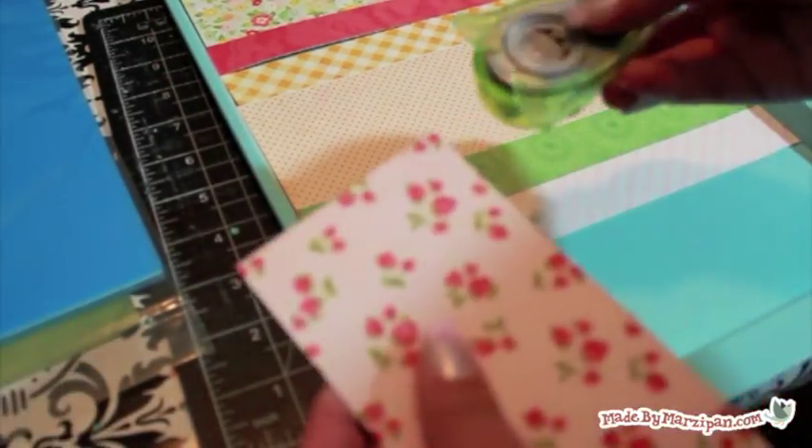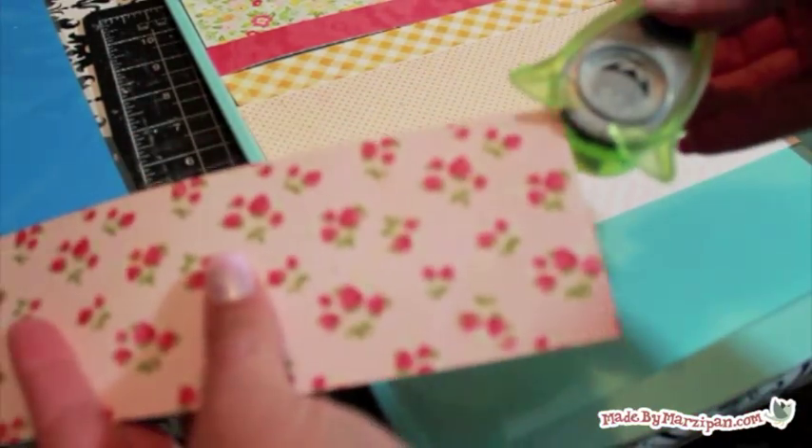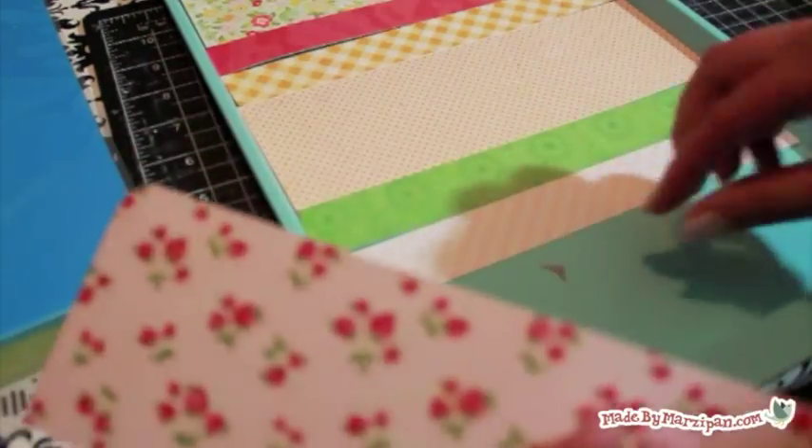Since my cookie sheet has rounded edges, I'm using a corner rounder paper punch to trim the corners of the top and bottom pieces.